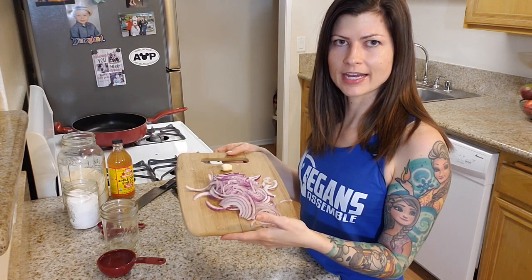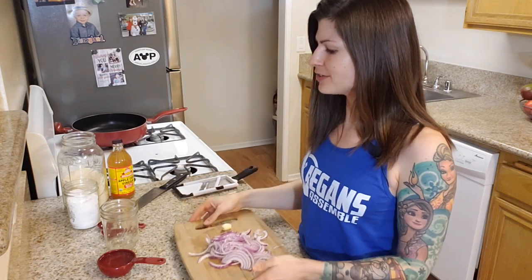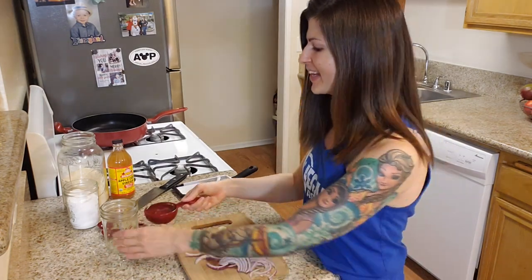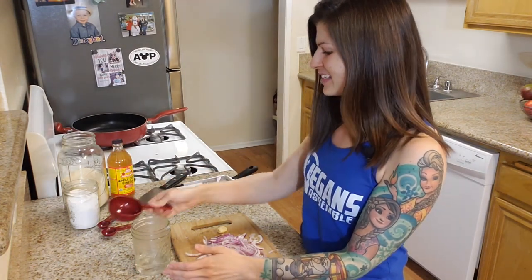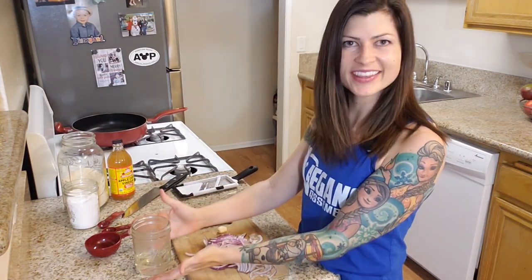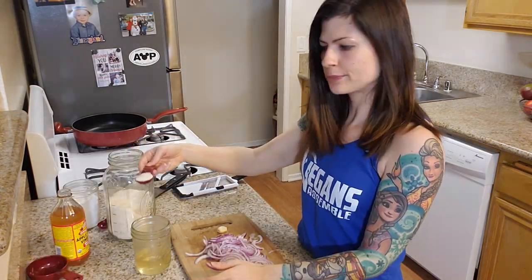There's the half onion mandolin-sliced very thinly, and I also peeled a clove of garlic — we're going to put that in there too. There are two ways you can do this: you can either heat up water on the stove to get the sugar and salt to dissolve, or you can just use hot water. I heated up half a cup of water in my tea kettle, so we're just going to do this the easy way — add the sugar, salt, and apple cider vinegar all at once.